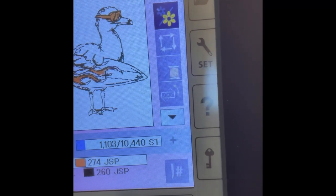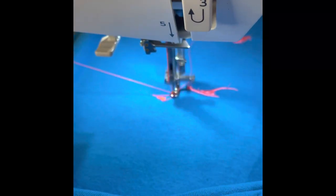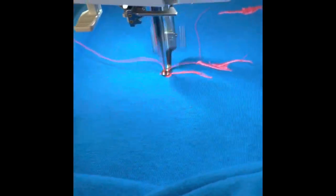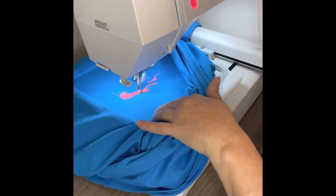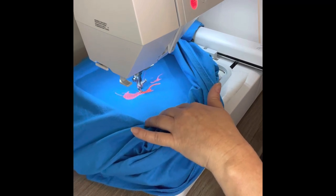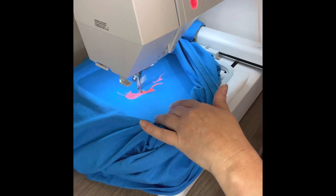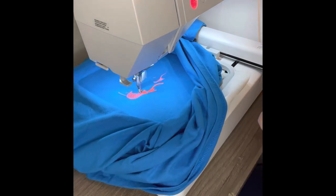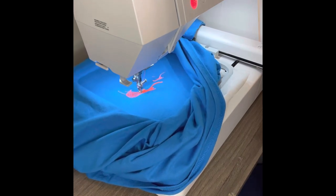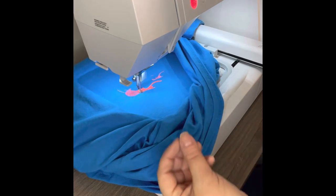In about a couple of seconds I'm going to go ahead and change up this color. Now this Sewology thread is a little bit thicker than the other one, so hopefully it'll sew pretty good for us. Right now it's just doing a part of the surfboard — like I said, it takes about 22 minutes for this.